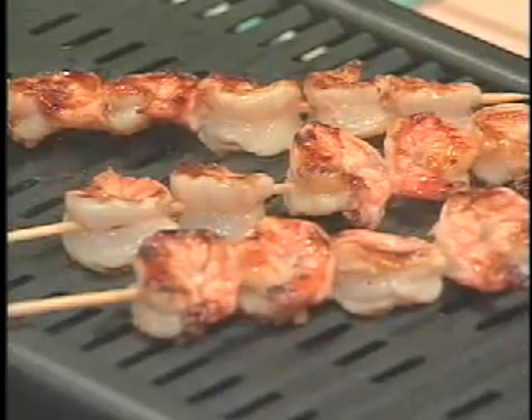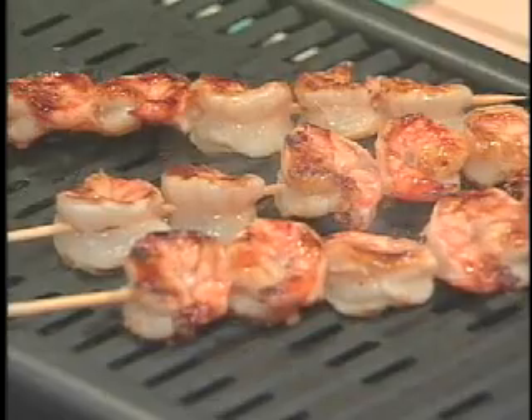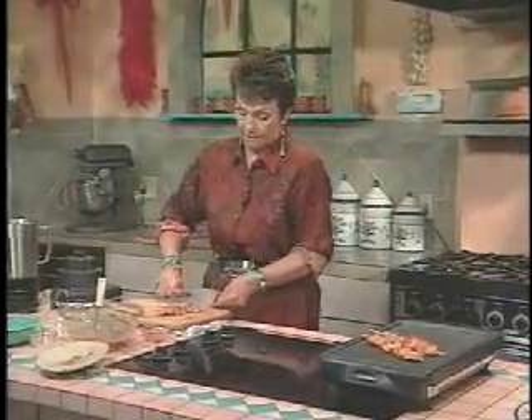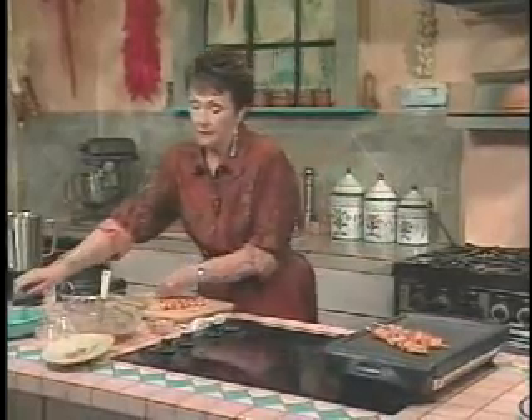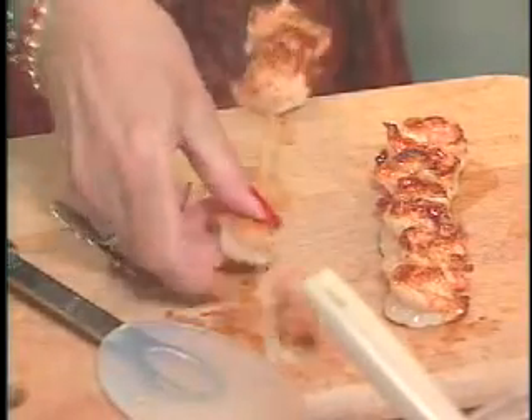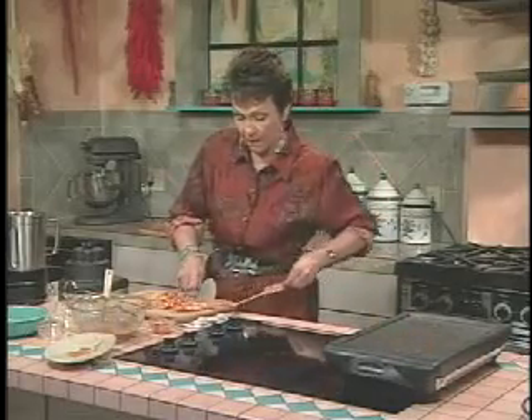And I just want to show you a way that I like to plate them. Just take these off. Now just pull them off the skewers. Sometimes your hands almost work best, except these are hot.